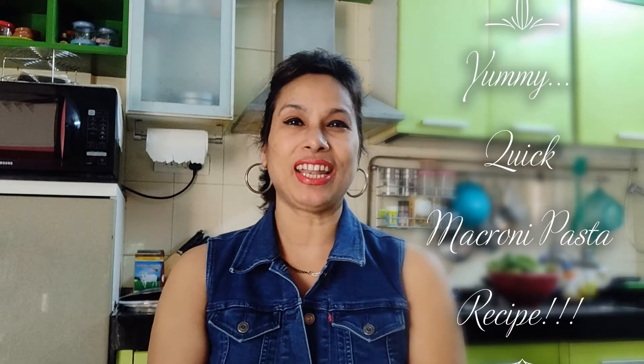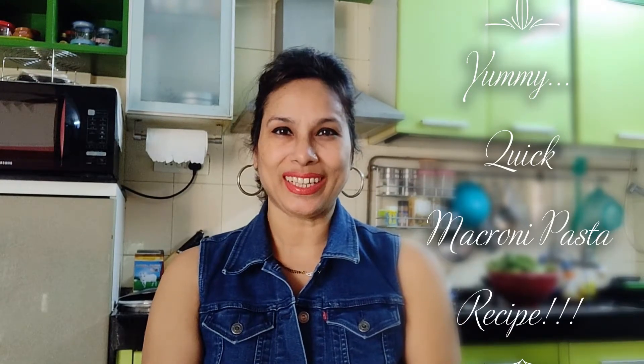Hello friends, welcome to Anju Kitchen. Today I am going to take the recipe for you quickly. Let's start making macaroni pasta.